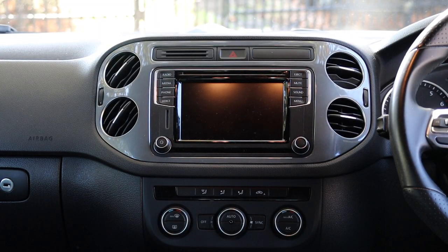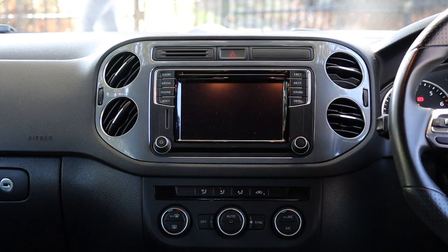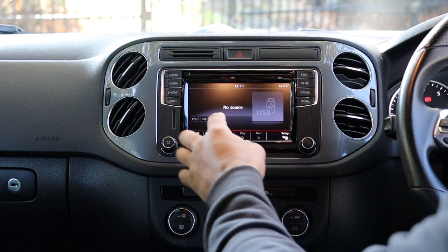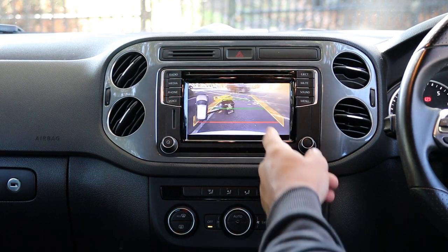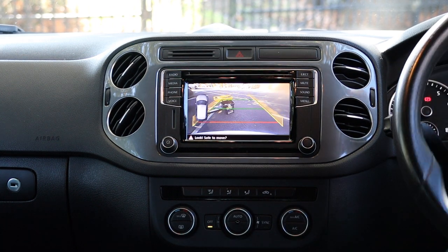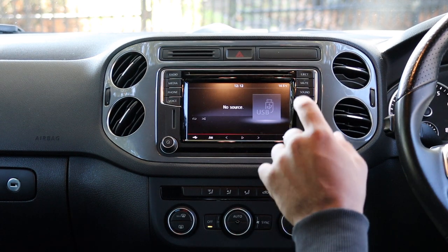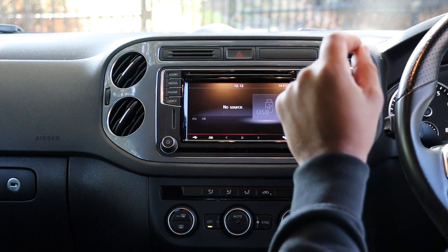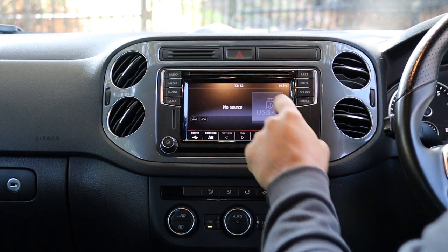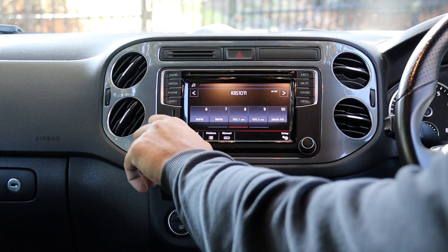Before we start, this is a really good head unit. We're changing it to an Alpine unit but this unit is actually very good. You've got audio sources, radio, media, phone. This car has a factory reverse camera with the OPS display and dynamic guidelines. It even has Apple CarPlay and Android Auto built in. However, the physical buttons work but the touchscreen has kaput.